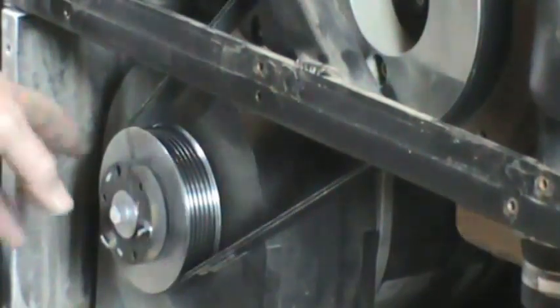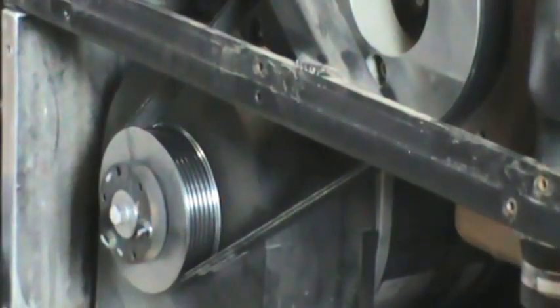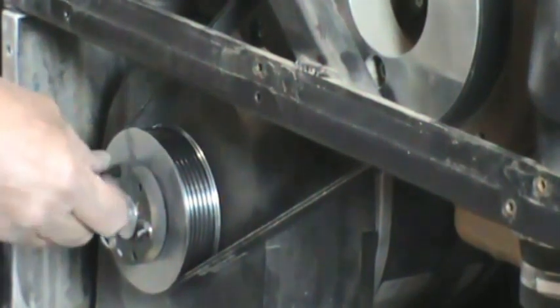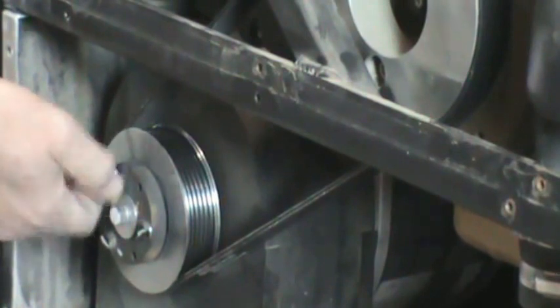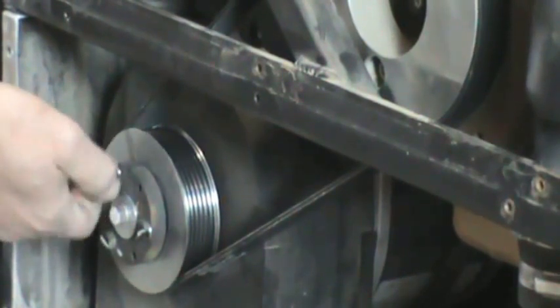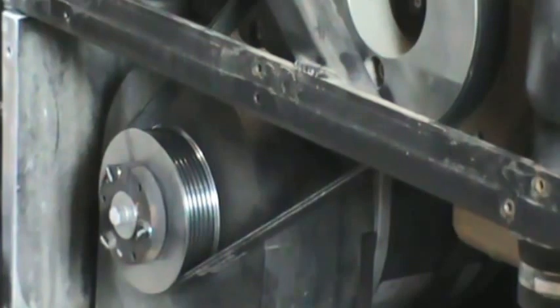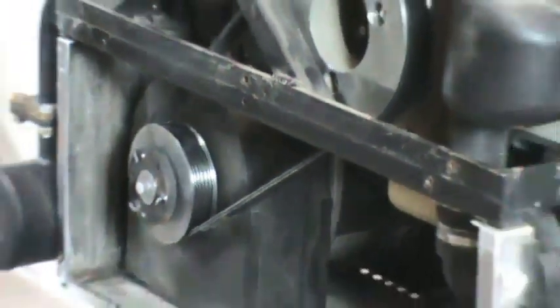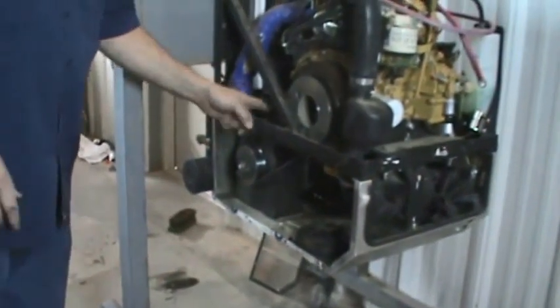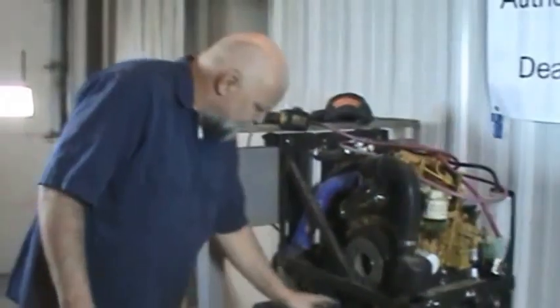After you cut the zip tie, you replace the bolt for the driven pulley. You'll torque this to 85 inch-pounds or 7 foot-pounds. Torque that up, put it back together, it's good to go. You let this run — this one's pretty tight from the get-go.